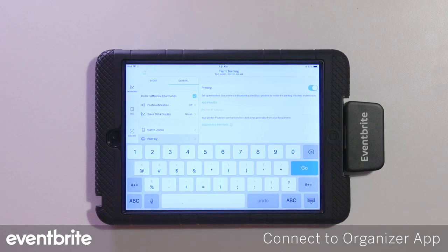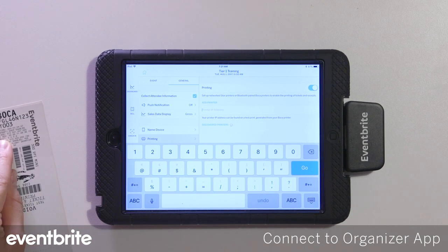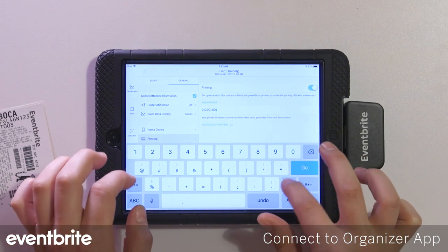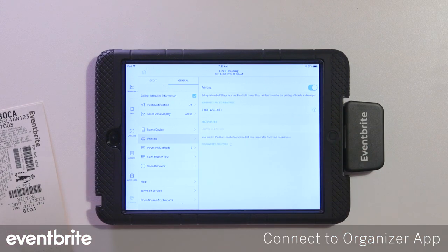Next, you're going to enter the IP address listed in the IP address field on the test ticket into your device. Go ahead and enter the full number, tap go, and you'll see that the Boca is now listed there — tap to select it.